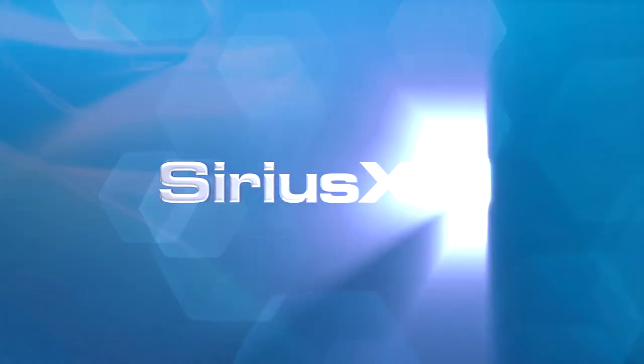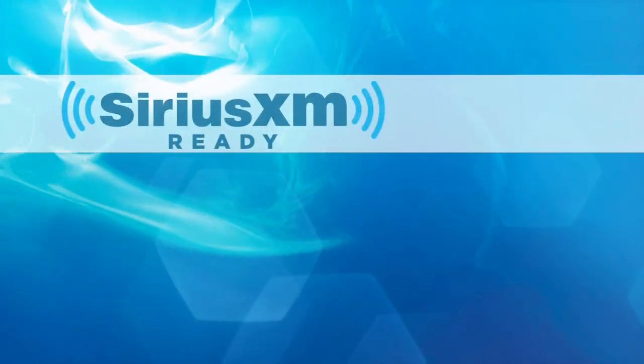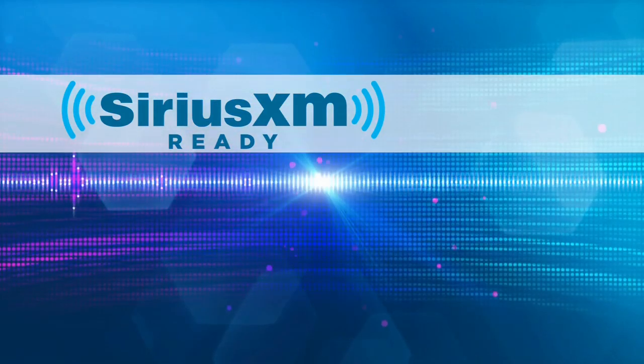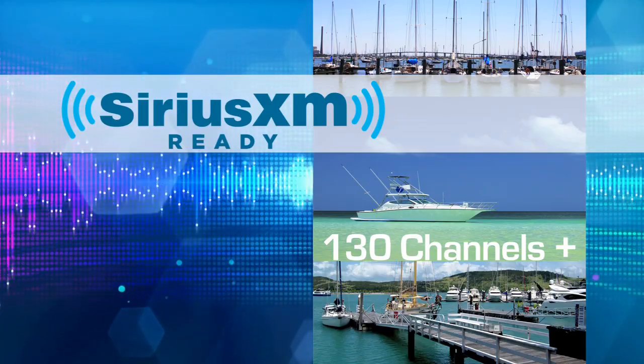Sirius XM. Your entertainment options include over 130 channels of music, sports, news, and more offered by Sirius XM satellite radio.